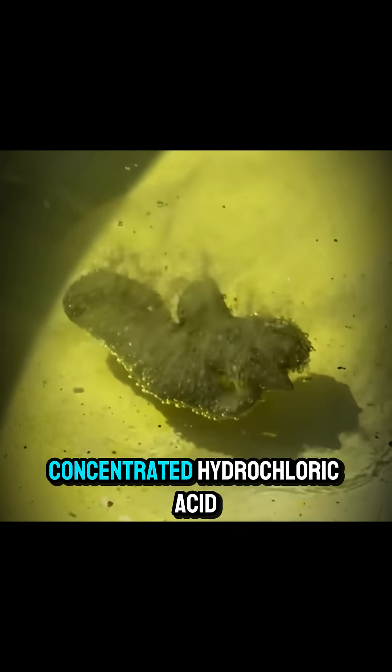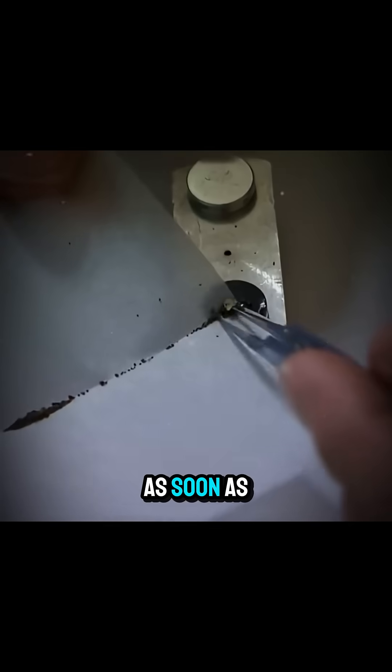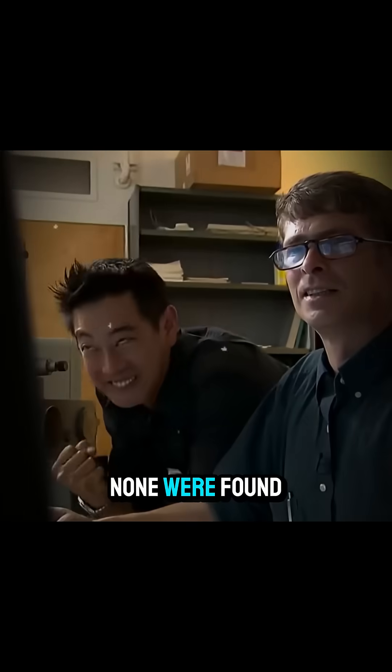Once it cooled, he poured in concentrated hydrochloric acid. As soon as all the iron dissolved, they checked for diamonds. None were found.